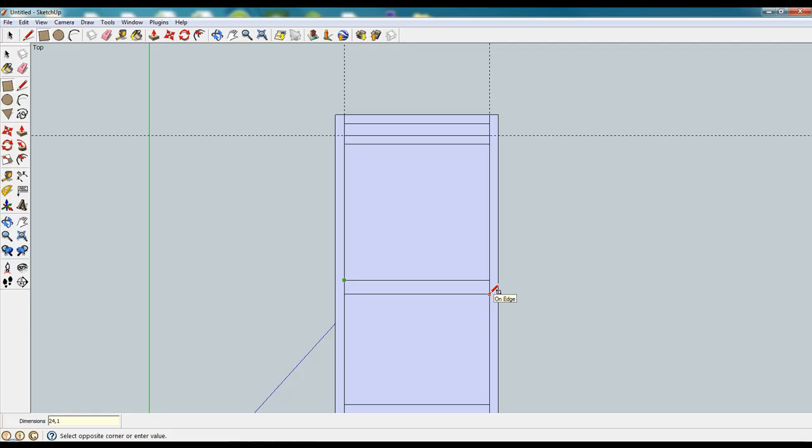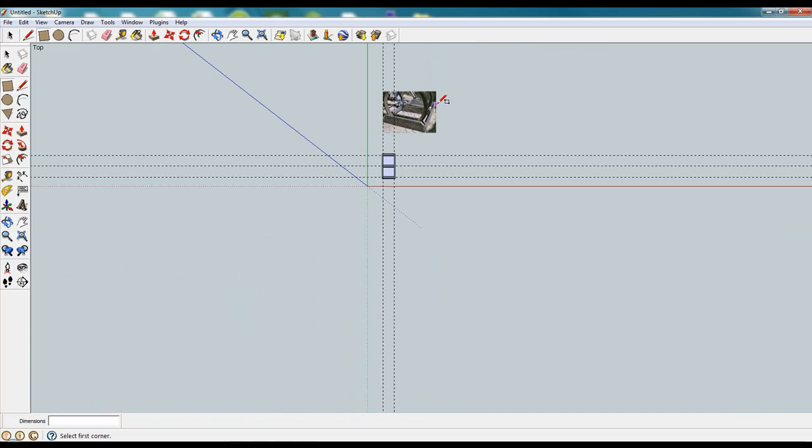So then we grab our rectangle tool and do 24 by 1.5, then create a guide 2 inches over and do another 24 comma 1.5 to create our second piece. And again, those are 2x6's in the middle.